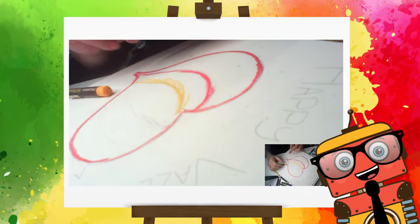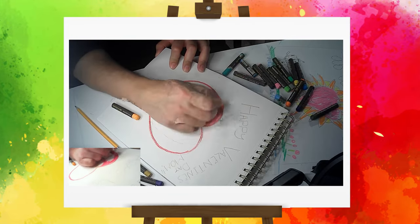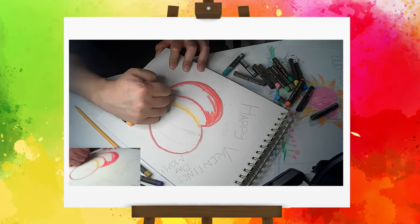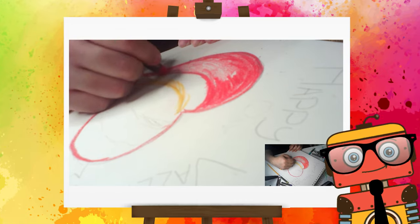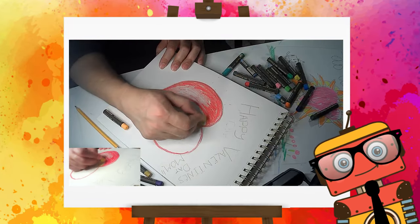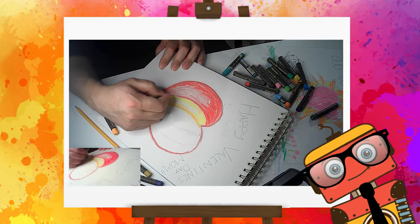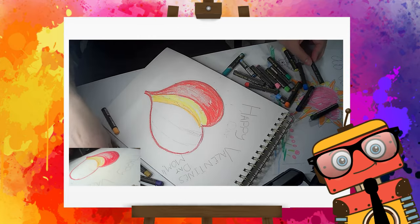Let's keep coloring this in. And let's put some yellow in here — color some yellow in there as well. Nice and easy, and that looks perfect.